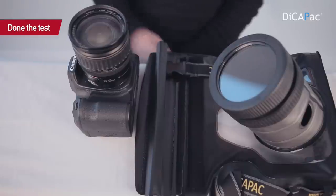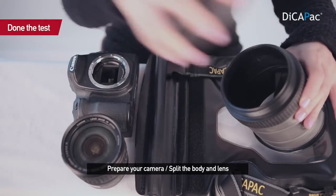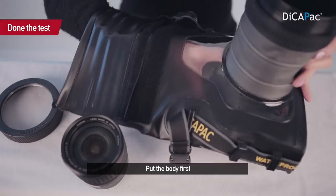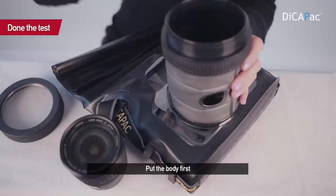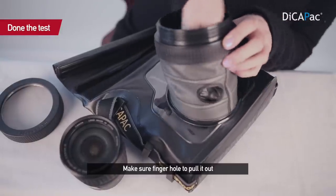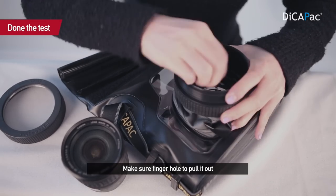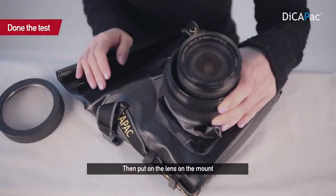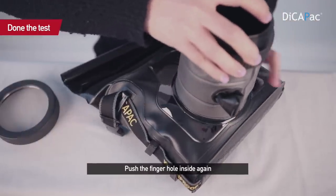Once you've done the test, prepare the camera and remove the lens cap like this. Split the lens cover. Put the body in the case. You should remember there are two finger holes — before you put the lens inside, push out the finger hole like this. Then it's easier to connect the lens. Push the cover like this, then put on the lens like this. Put the finger button inside again.